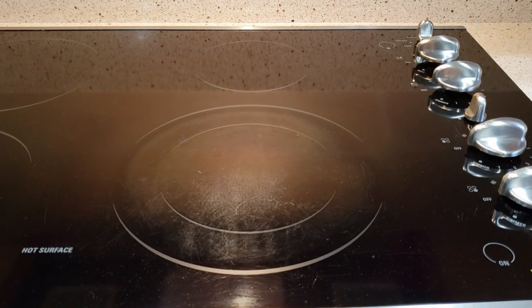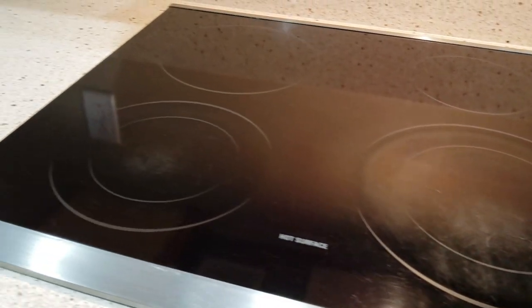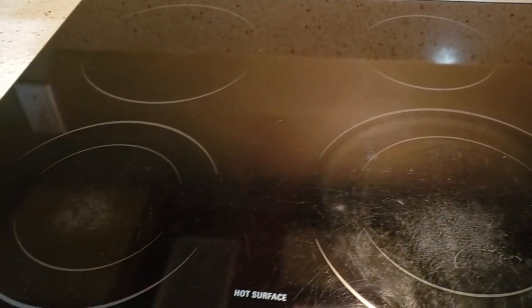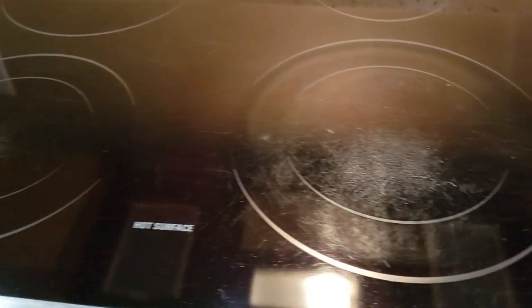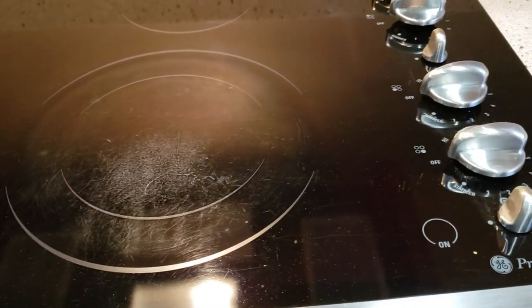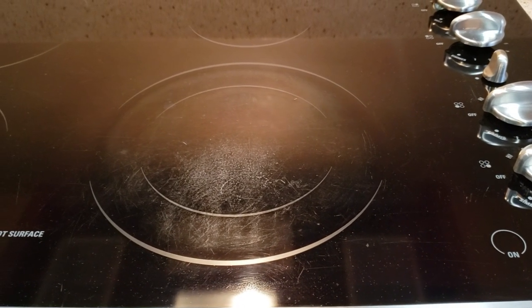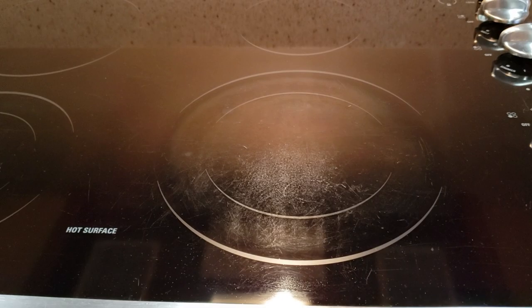We just purchased this house and it has this cooktop that has been abused. Look at it. We are going to attempt to get these scratches out using a scrubby sponge and Ceramabrite to see if it works. Join me as we try to fix this cooktop.